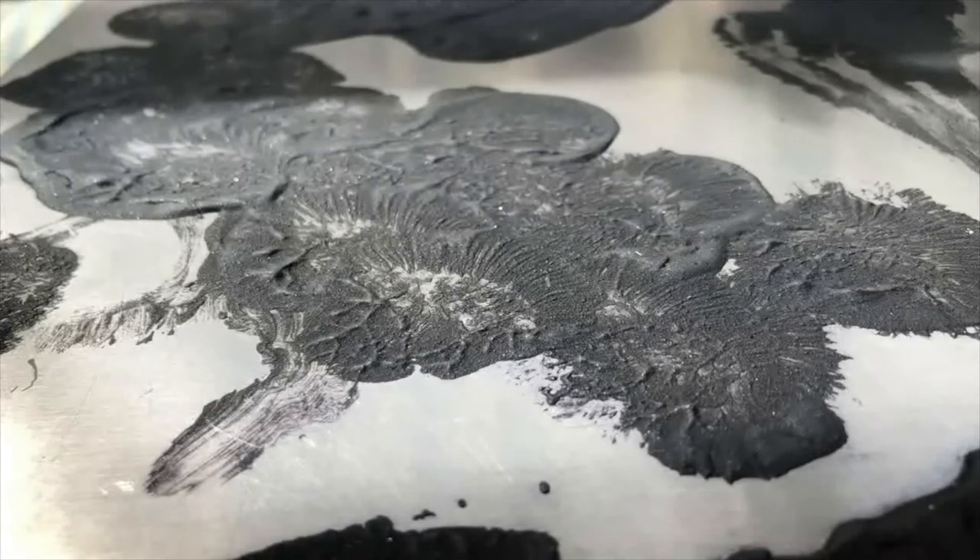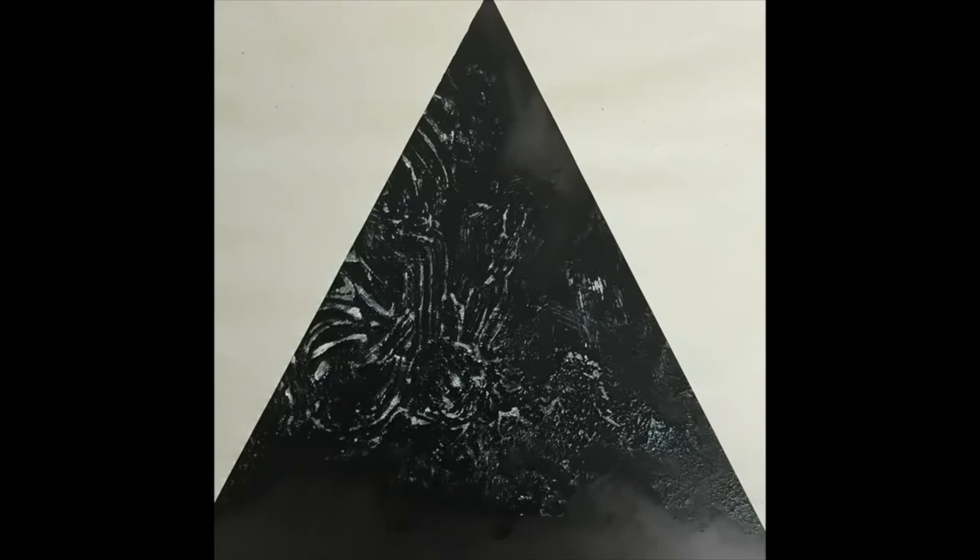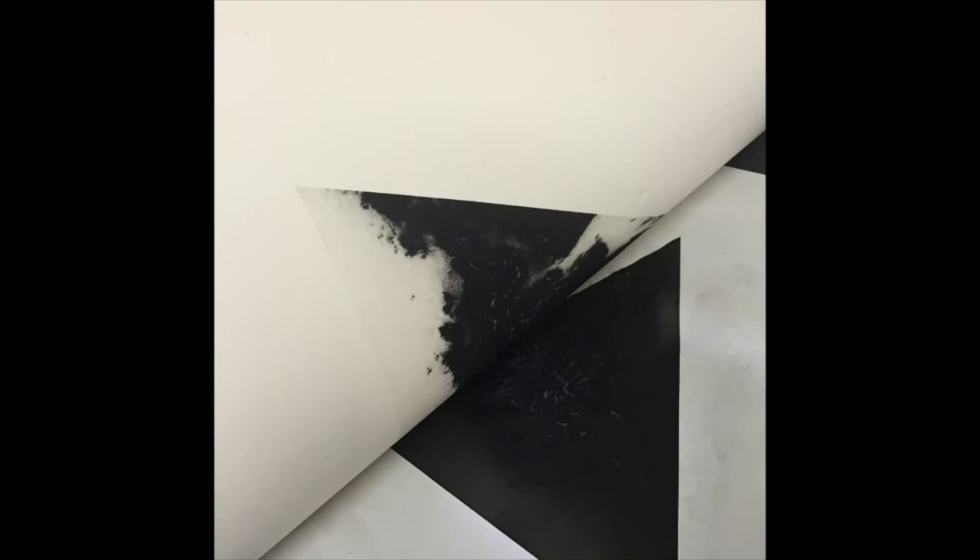When the Carborundum dries it goes rock hard and immortalizes your brush marks and the various textures created during application. When the plate is inked and wiped with scrim, which is a bit like a muslin fabric, it goes through an etching press — a sort of glorified mangle — with dampened paper on top. The combination of pressure and damp paper pulls the ink from the plate onto the surface of the paper, along with the embossed impression from the three-dimensional surface of the Carborundum.